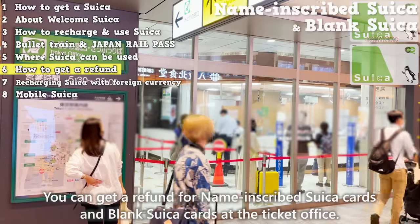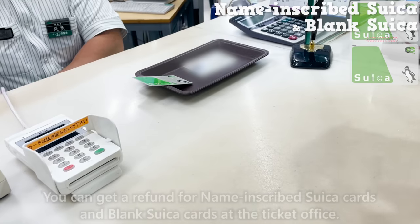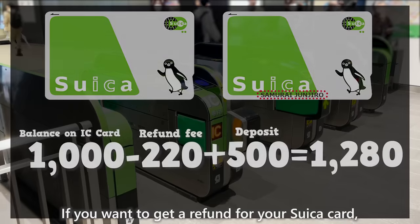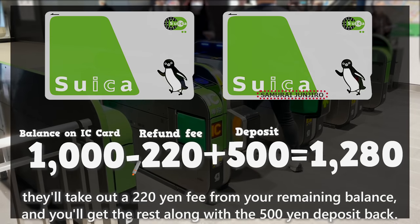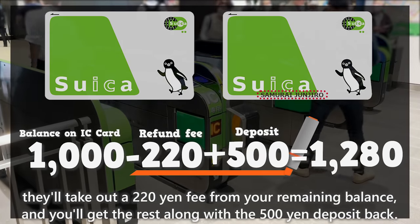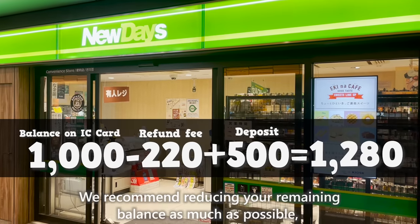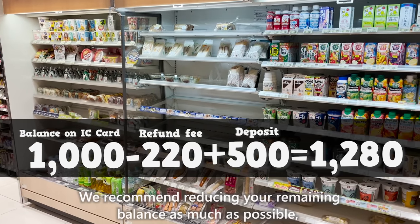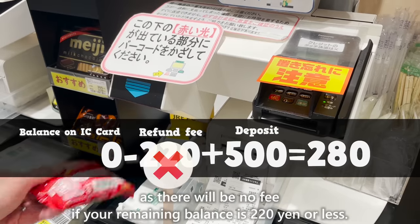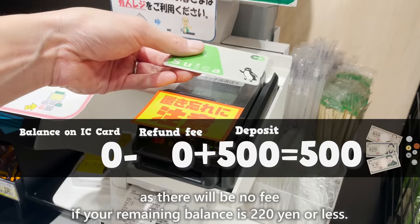You can get a refund for name-inscribed Suika cards and blank Suika cards at the ticket office. Note that Welcome Suika cannot be refunded. If you want to get a refund for your Suika card, they'll take out a 220 yen fee from your remaining balance and you'll get the rest along with the 500 yen deposit back. We recommend reducing your remaining balance as much as possible, such as at convenience stores, before requesting a refund, as there will be no fee if your remaining balance is 220 yen or less.